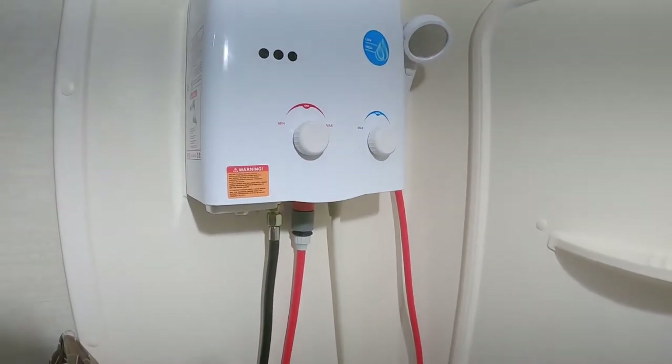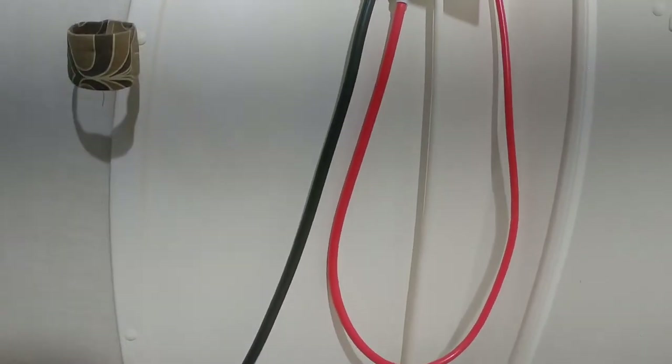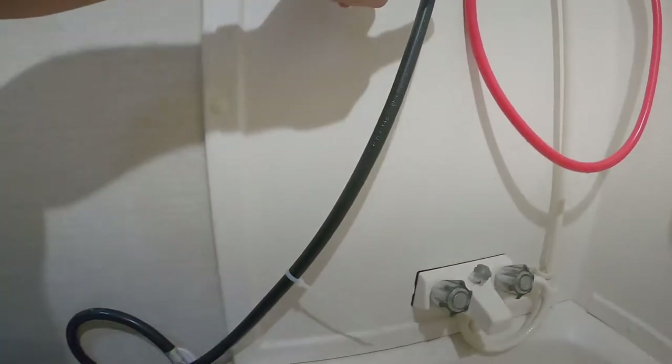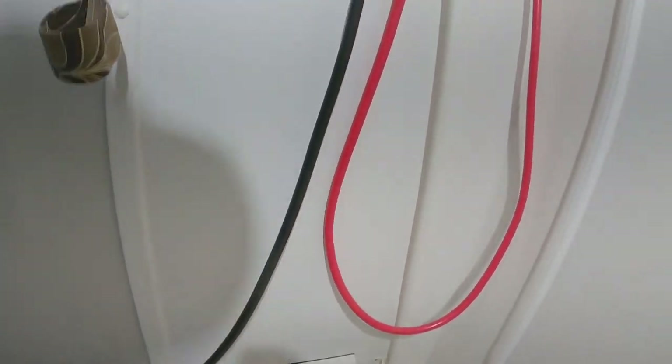That's how simple it is to set up. We really enjoy it. One other thing — I put a zip tie right here so if any water does come running down, it's going to hit right here and run right back into the tub. It doesn't come out and flood the outside.